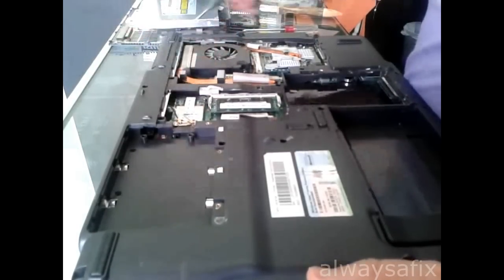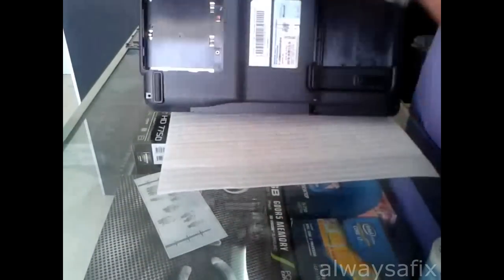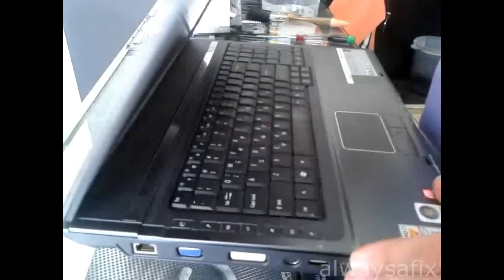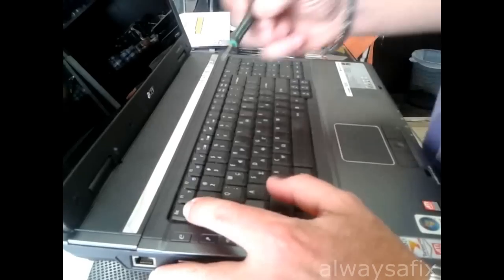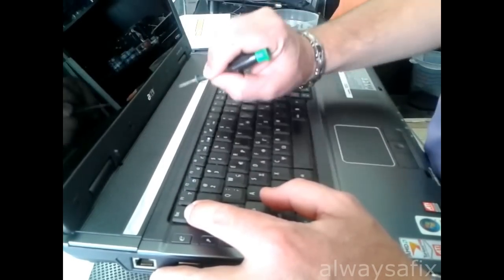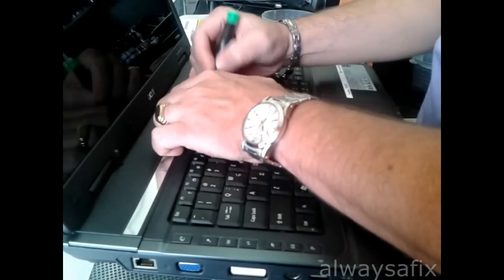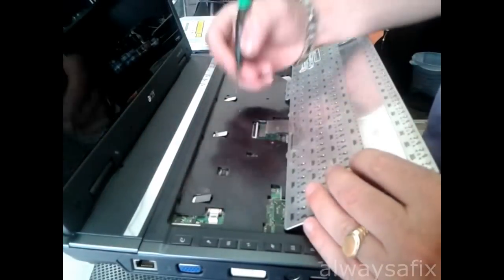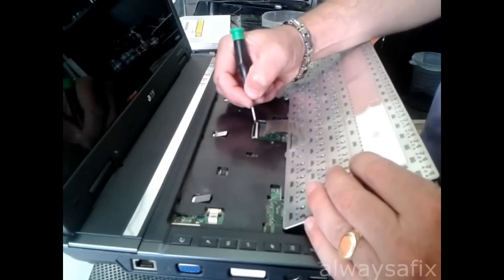Then we have to disconnect the Wi-Fi card and take it out. On the top of the keyboard, you'll see four little tabs that you have to push in to release the keyboard. Pull back on the Wi-Fi connector to release the ribbon cable.